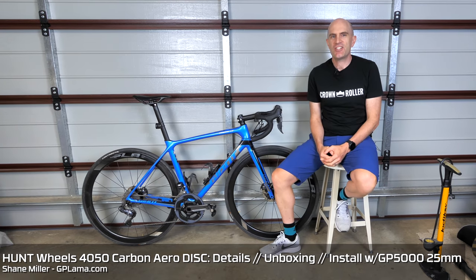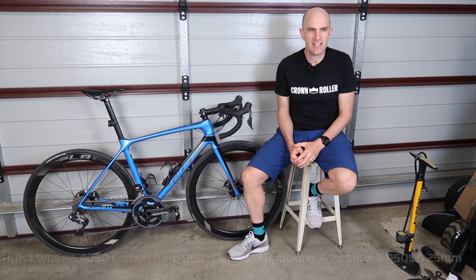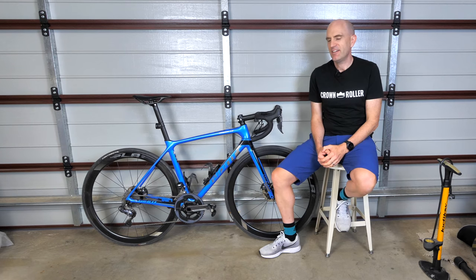Back here in the Llama Garage today with the Giant TCR. It's upgrade day. Ever since I've had the Giant TCR, it's been in the back of my mind: wheel sets, wheel sets, wheel sets.